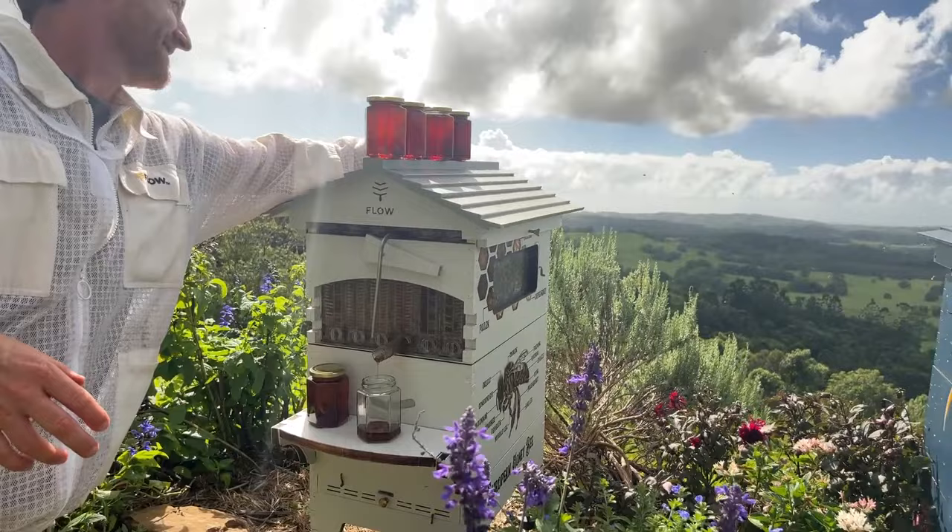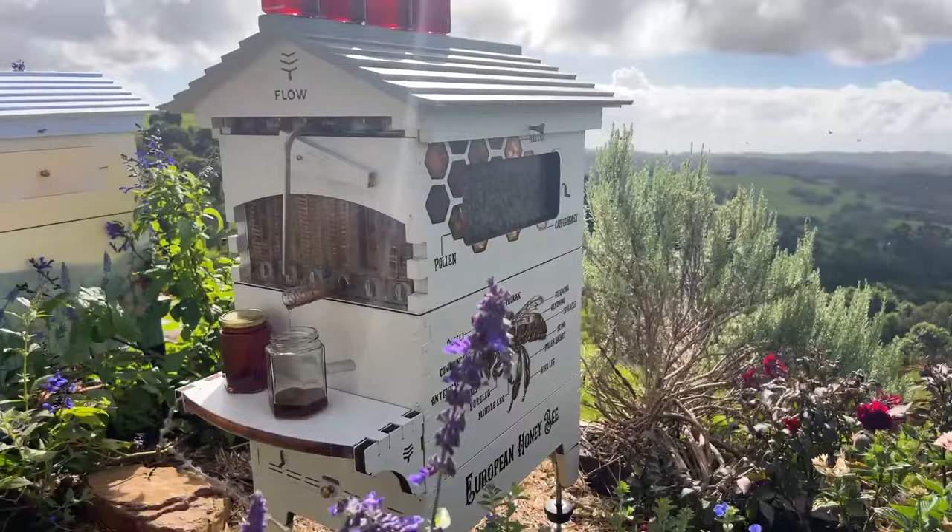It's an amazing and versatile species that can live almost anywhere — not in Antarctica, but there are no flowers there, so it's not really going to work for you if you're in Antarctica.